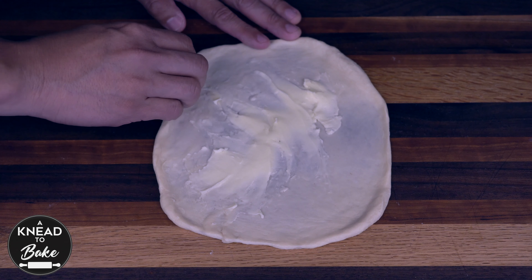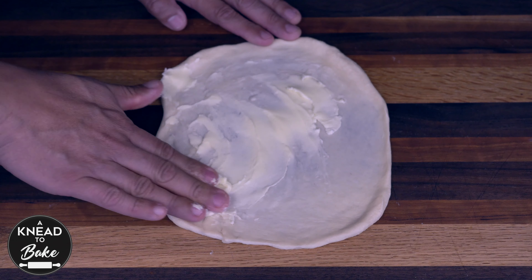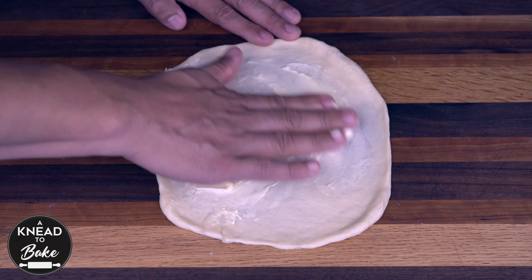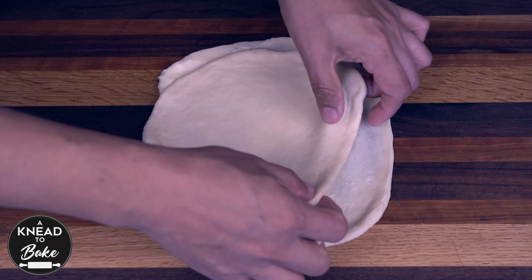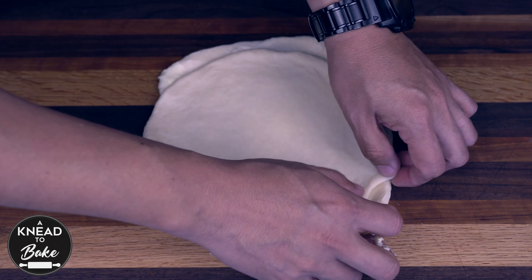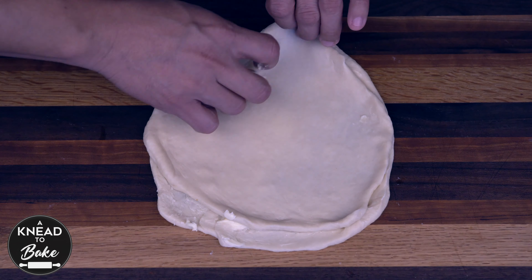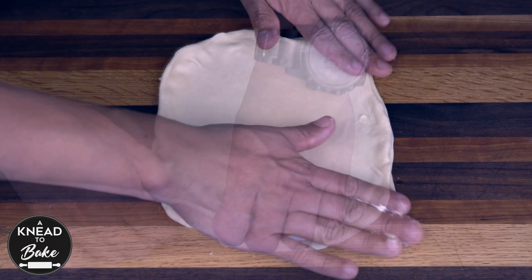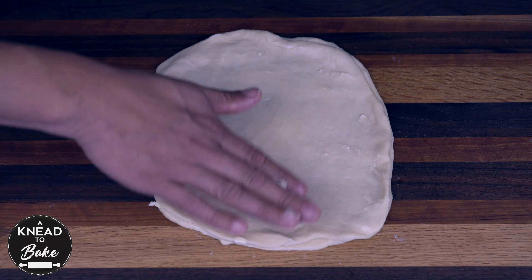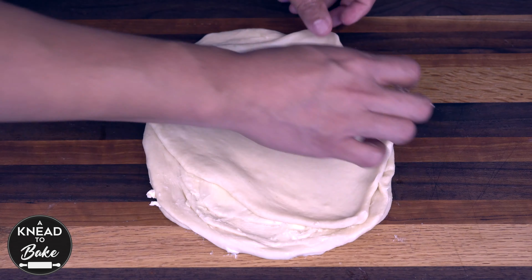I am using European butter because it has a higher content of fat, better quality, and more flavor, but you can use any butter you like. Place another layer of dough and repeat the same process. Make sure to keep the same size and shape of the dough as you keep adding the layers of butter and dough. Place the layer of dough and press it well with your hands. Repeat with the remaining pieces of dough.